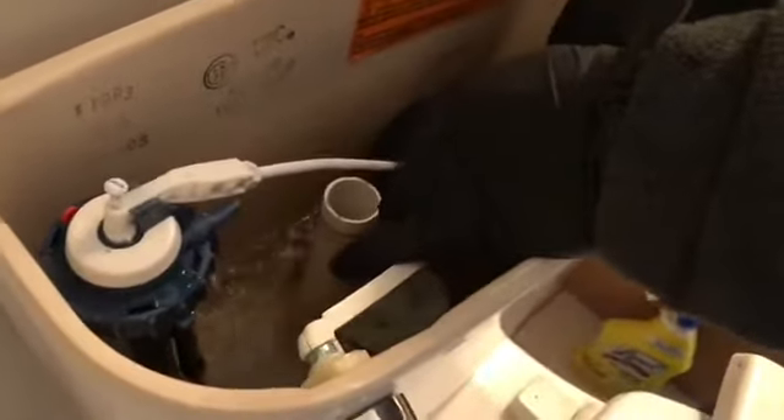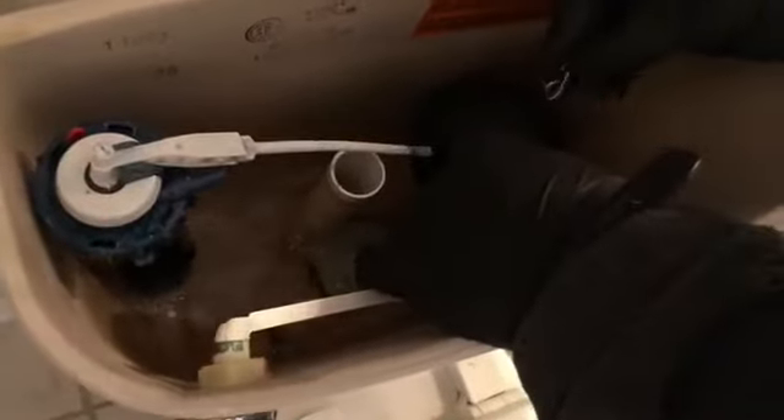So again, this is adjusting the lever. Whenever you have this little handle and you press down on it and it does not work, you have to adjust the chain because there may be too much slack in it. If there's too much slack, it will not work. Be sure to hit that subscribe button. We're checking out the different bathrooms that we have so we don't run into this same problem.